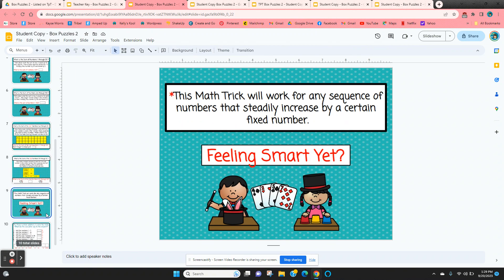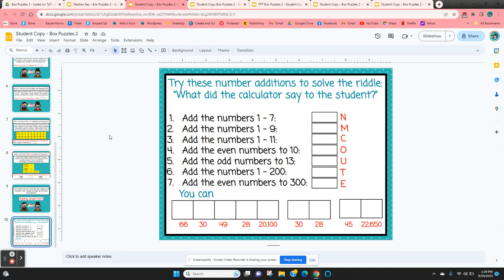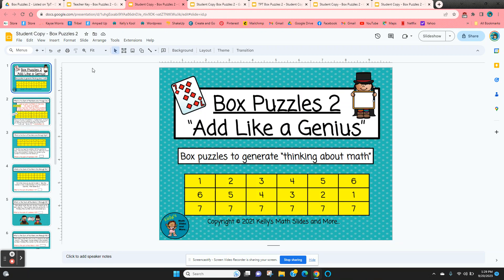Hopefully students are getting the hang of it by now. When they get to the final slide, there's a riddle to solve: what did the calculator say to the student? They add all the numbers one through seven, type in their answer, find it at the bottom, and type in an N. Then they add one through nine, find that answer, and type in an M. If they do these all correctly, they'll solve the riddle. That is Box Puzzles Two: Add Like a Genius.